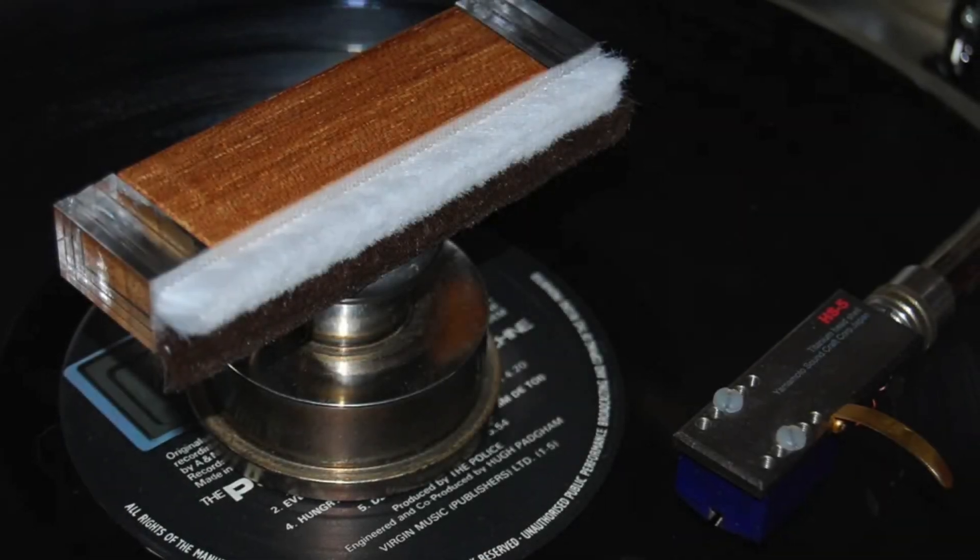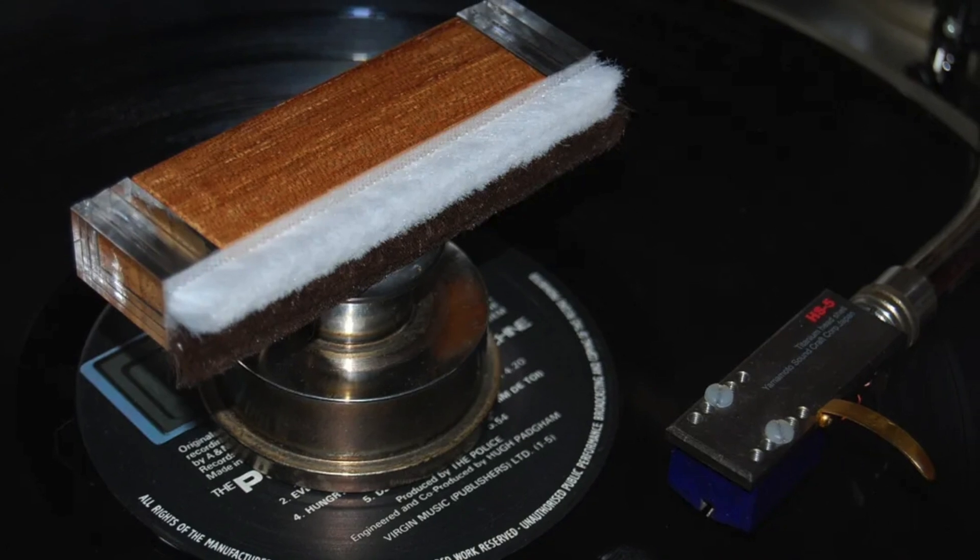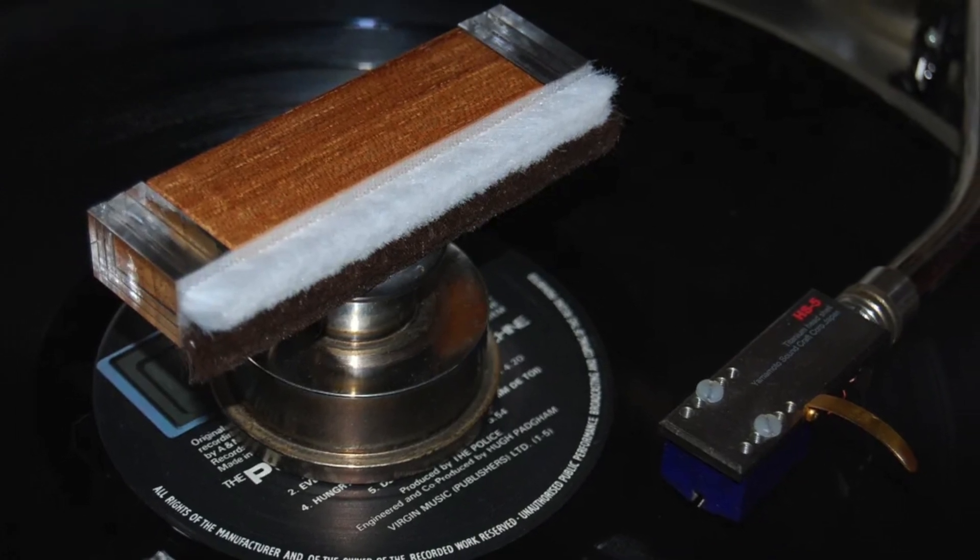Hello and welcome to this week's review. As the thumbnail has it, I am going old school. For this particular review I'm looking at a brush — a sort of traditional brush to clean your vinyl. Specifically, this one is called the Heart Vinyl SS Record Super Cleaner.